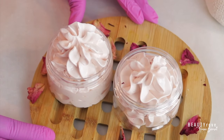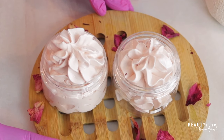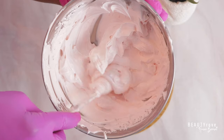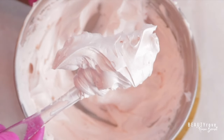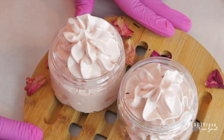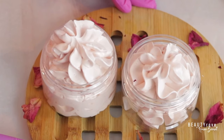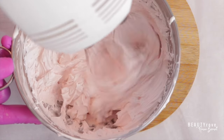Hey guys, welcome to the channel. So in this week's video, I'm showing you how to make rose and calendula infused body butter. This body butter is thick and creamy and spreads onto the skin easily without leaving behind a greasy feel. If you want to see how I make this rose and calendula infused body butter, keep watching!